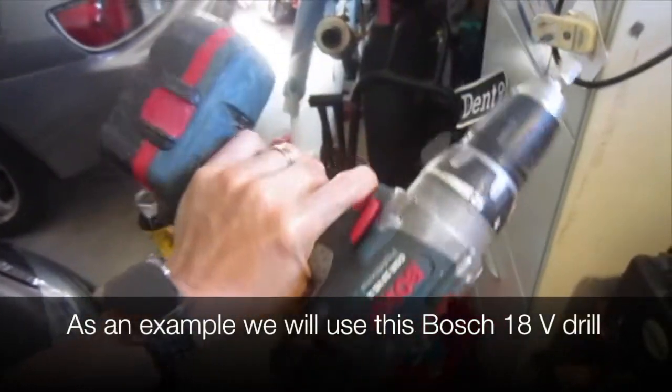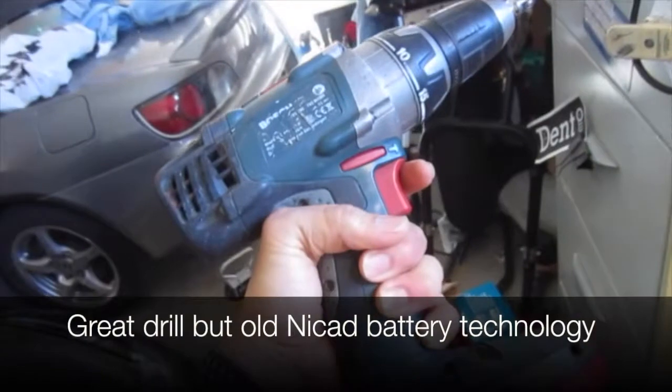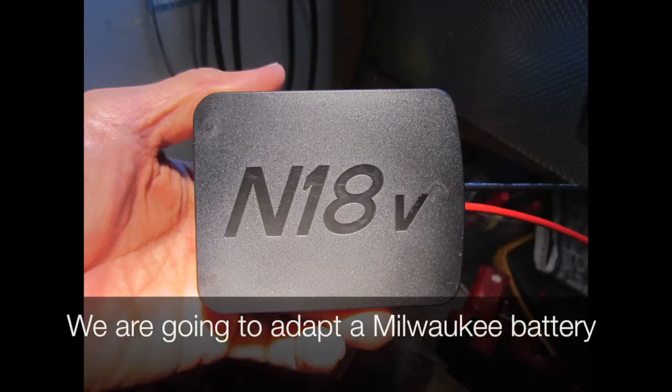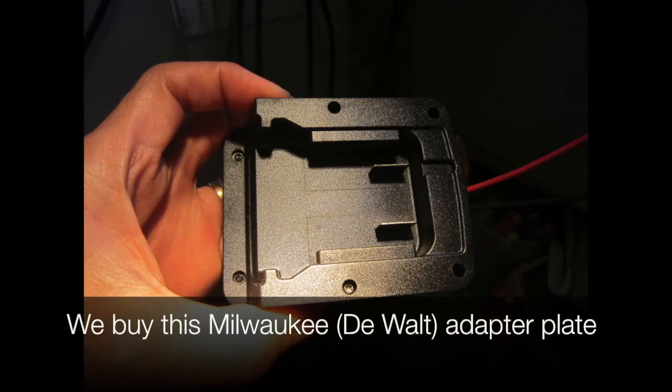As an example we will use this Bosch 18 volt drill. It's a great drill but the old NiCad battery technology isn't the best. We will use these tabs later. We're going to adapt a Milwaukee battery because they're easy to get and high quality.